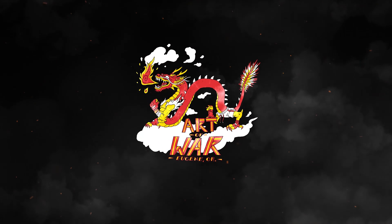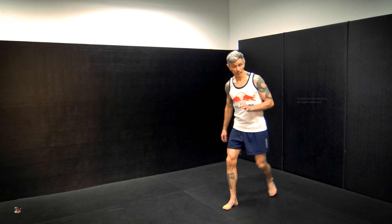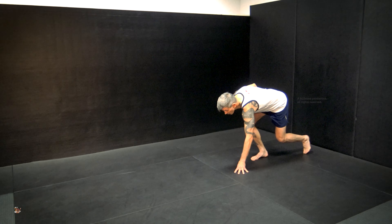Hey, this is Coach Jason at Art of War MMA and Fitness. I'm going to show you one more video of a bodyweight exercise you can do to improve your acceleration. I already showed you in a separate video the idea of lean fall sprint — we looked at being able to get an efficient start from that position. What if you're down on the ground?